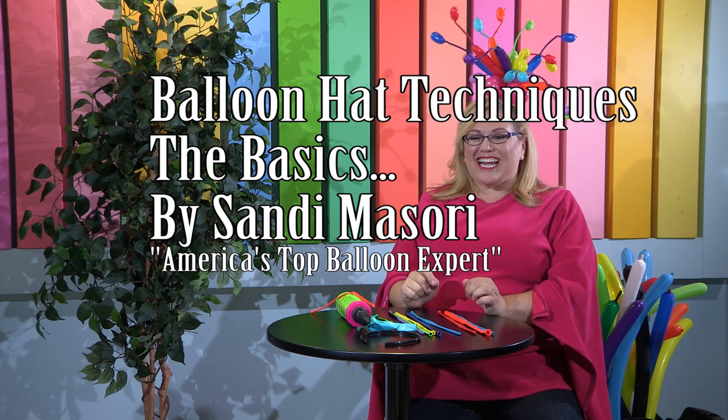Hi, it's Sandy Masuri. Today we're going to be learning some basics of balloon hat techniques, so that when I teach you the rest of the balloon hats we can just refer back to this instead of me having to show you the basics every single time.